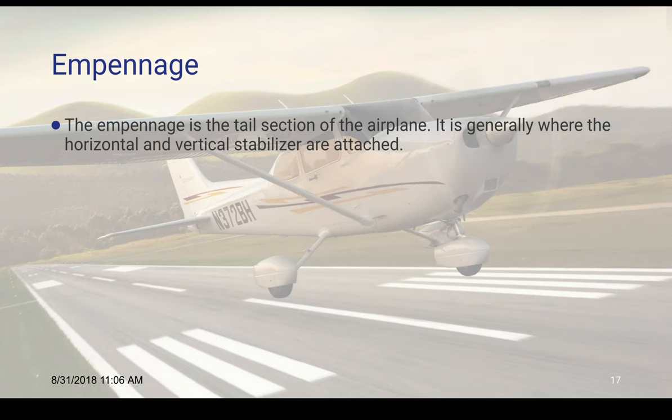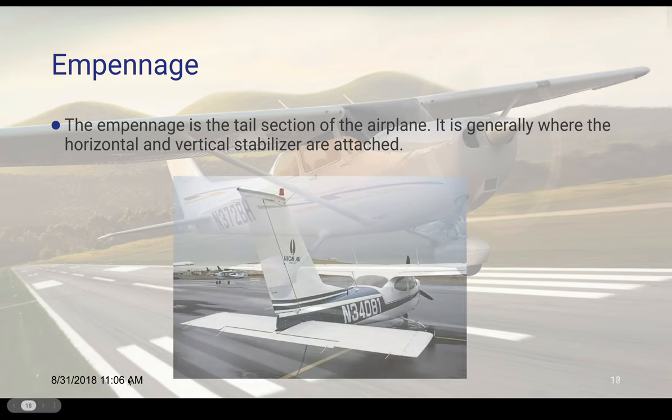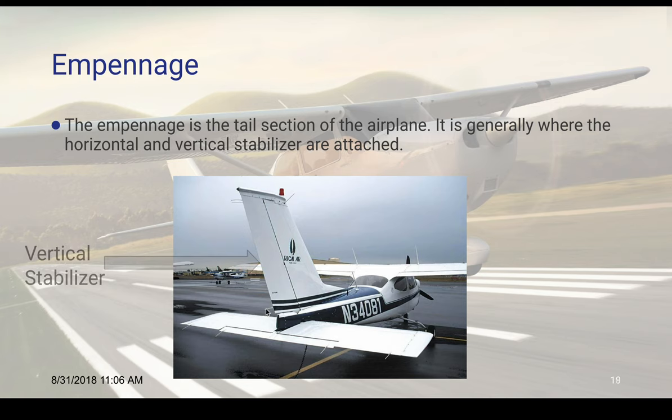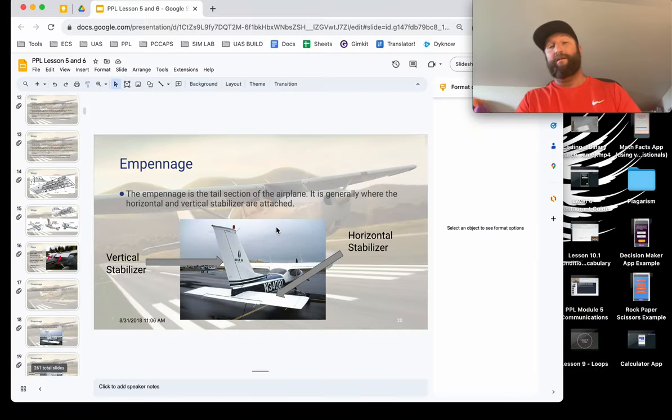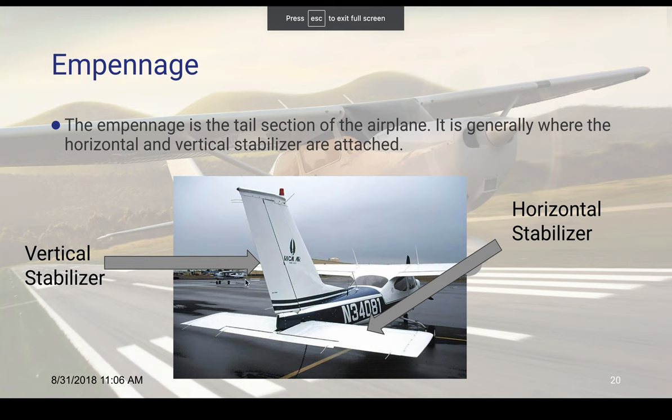Then we have the empennage. This is the tail section of the plane and it's generally where the horizontal and vertical stabilizers are attached. The vertical stabilizer goes up and down and the horizontal stabilizer goes through like this, and this whole part of the plane is called the empennage. It's a French word — I've been told it means something like the feathers on the end of an arrow. That's an easy way to remember it — kind of like the tail feathers on an arrow.